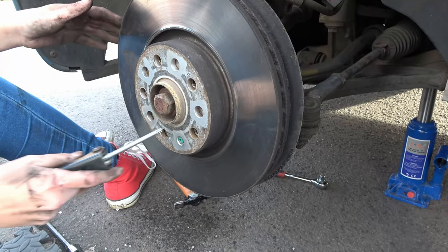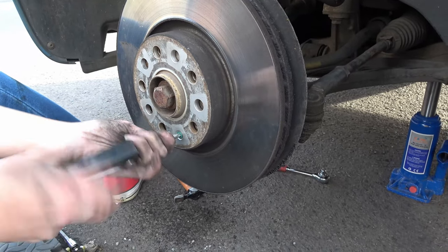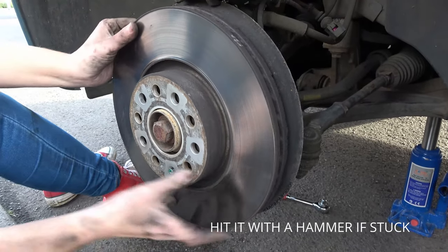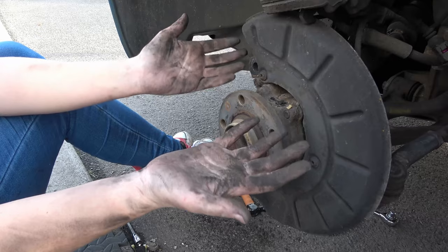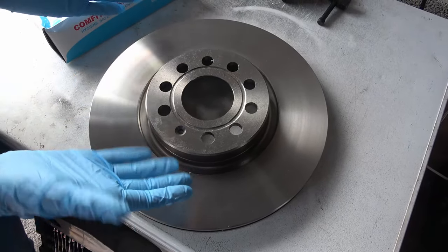Now in order to take off the disc we just have to undo the one bolt, which comes off nice and easy. As you can see the disc just comes right off. Before handling the new disc I'm going to give my hands a really good wash and put some gloves on. The reason for putting gloves on is so that I don't get grease all over the new discs.